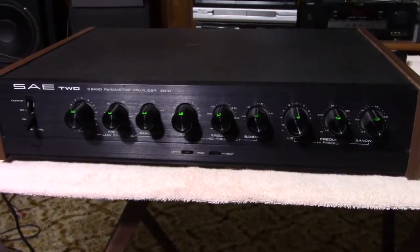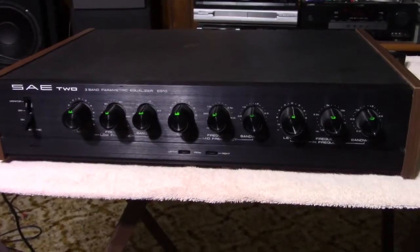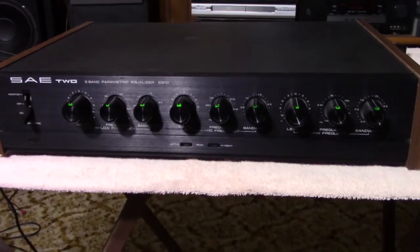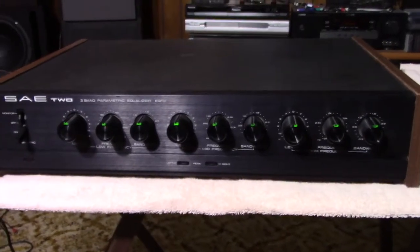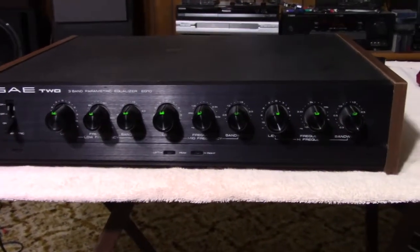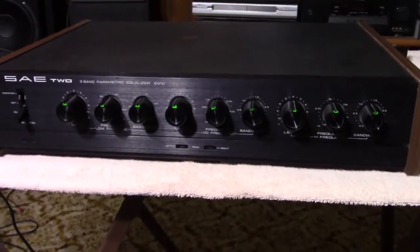Hello YouTubers, this is Hammy Technoid and today we're out in the living room again and this time I've got my SAE-2 EQ10. It's a three band parametric equalizer and you know how I like equalizers.